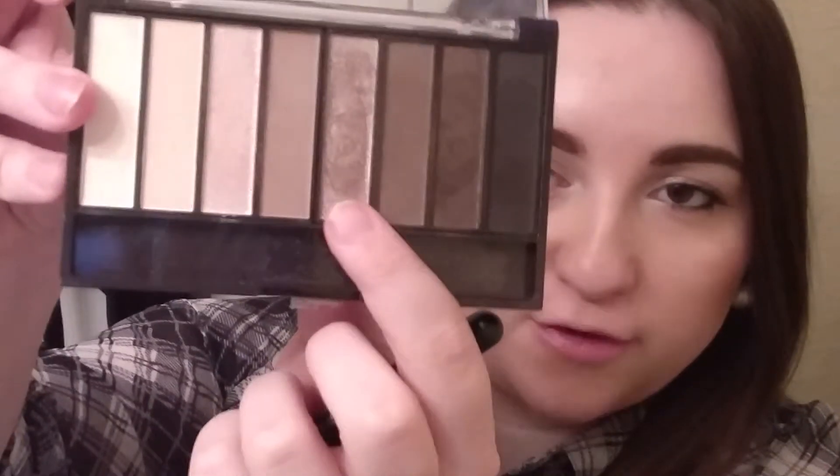Just with this flat shader brush, I'm going to use this light brown shimmery color all over the lid. The makeup I'm wearing today is actually mostly all drugstore, and it's using some new products, so if you want to see the rest of this look, I can do that for you guys too — just let me know. I'm just going to keep packing that on the lid.